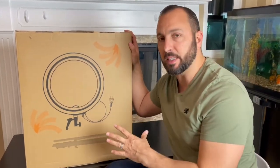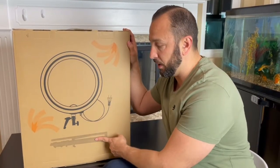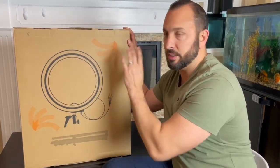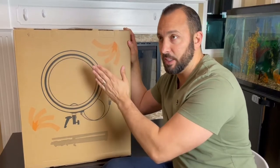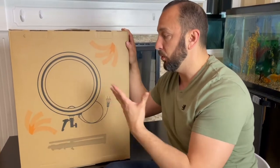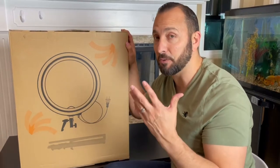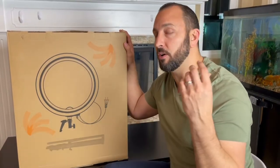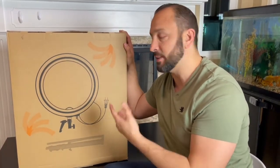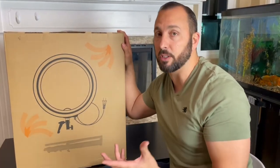A couple of things about this ring light: it does come with its carrying bag, which is very nice. It also comes with the tripod — the actual stand, the actual ring light, orange light covers that you can put on the light, and it also comes with a remote. A lot of people wonder if this is for cameras or phones, and it's actually for both. If you have a DSLR or a smartphone, this is going to work for you. So let's unbox it and check it out.